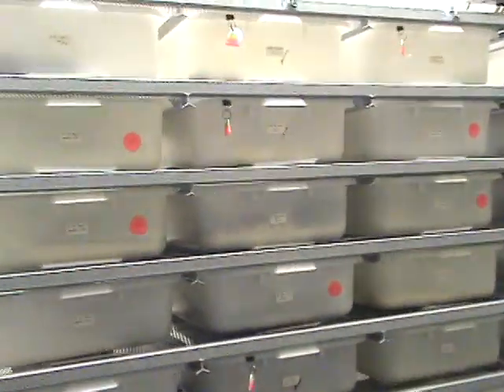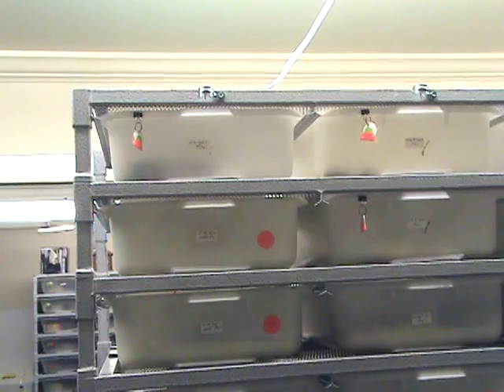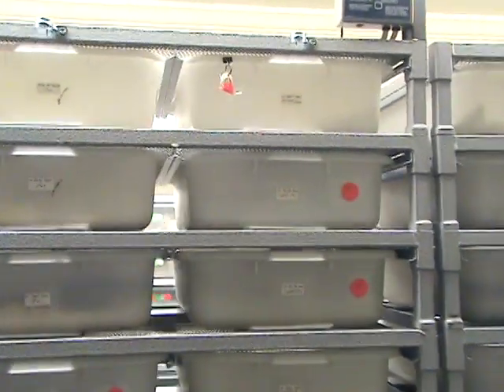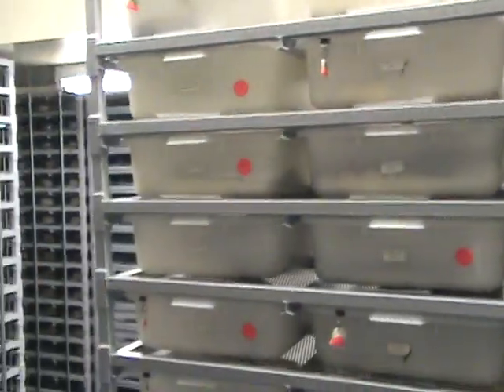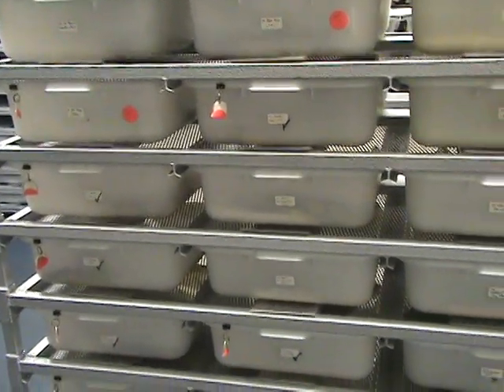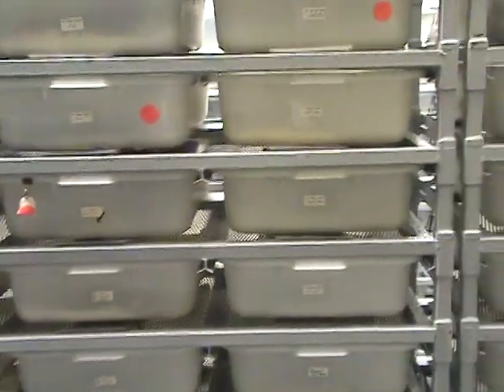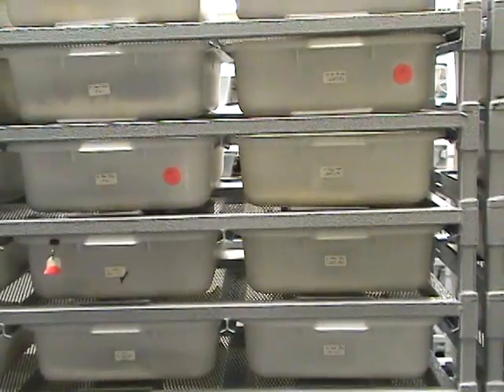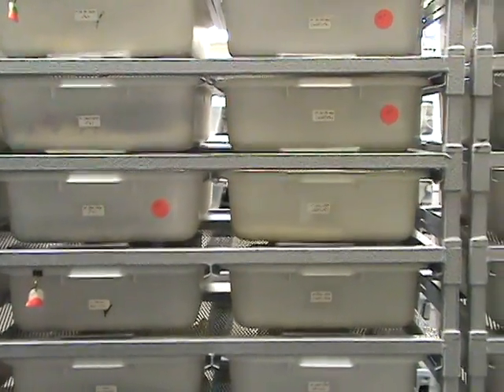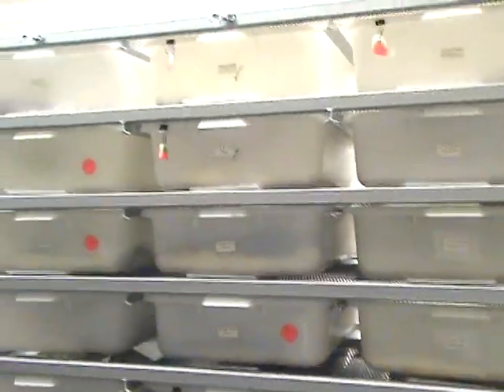I've been getting a lot of emails and requests from people wanting to know how to set up their snake rack, so I'm going to do a short clip on what I use to control the temperature on my rack — the probe placement and different little tidbits.